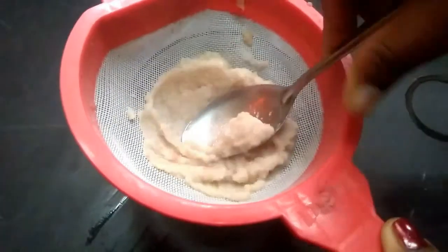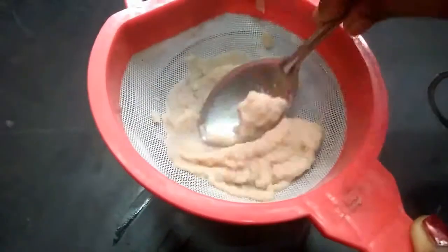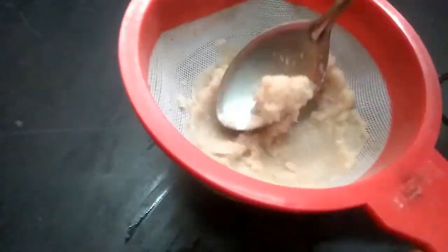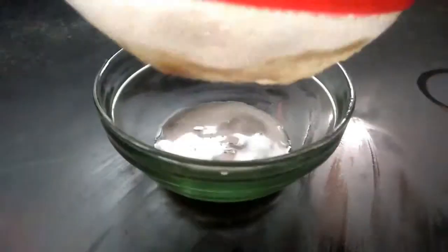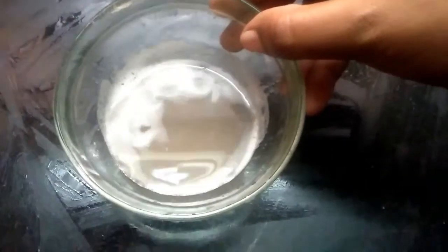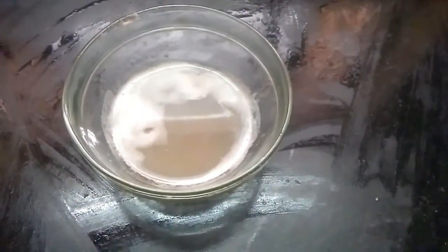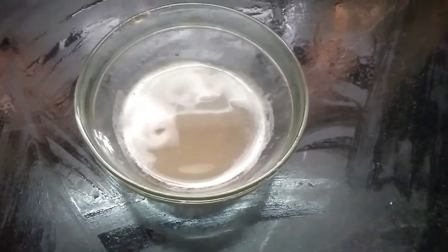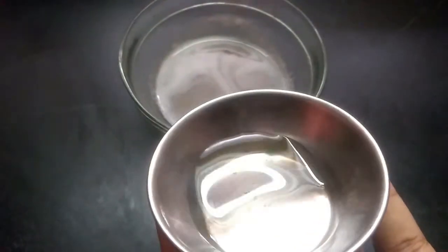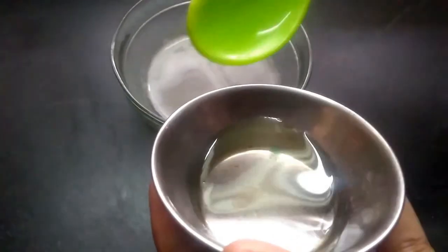Use the onion in time. You can use this for hair growth in the future, for hair fall control, for dandruff, and to make your hair soft and shiny. Now add a spoon of coconut oil and mix it.